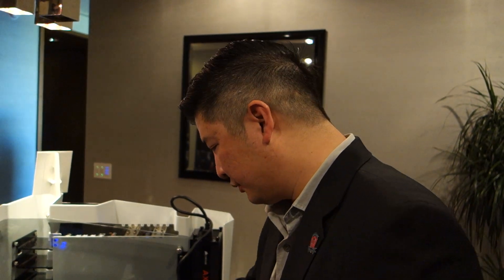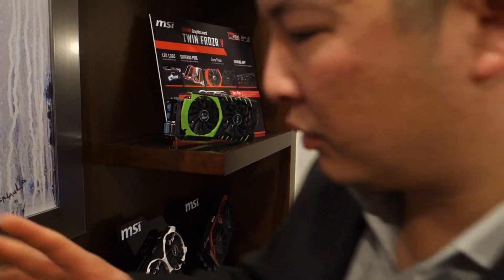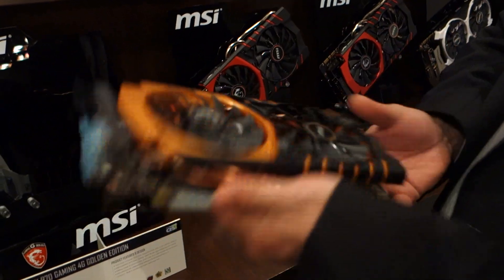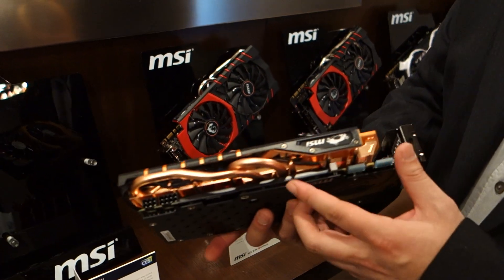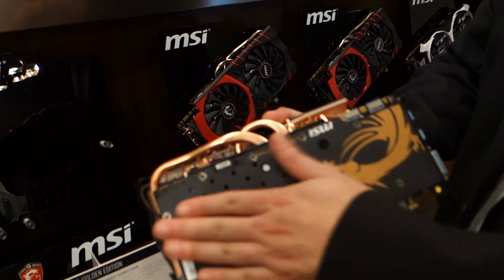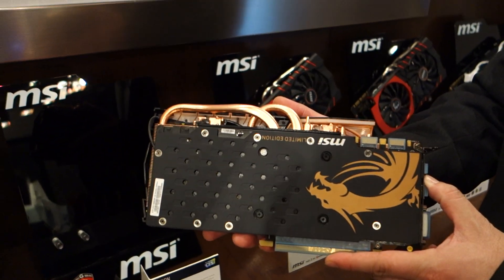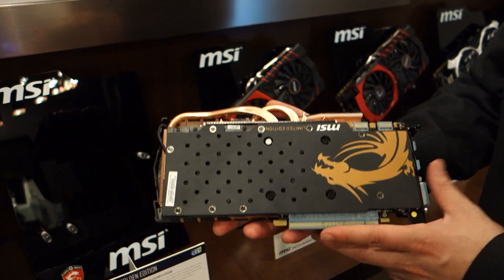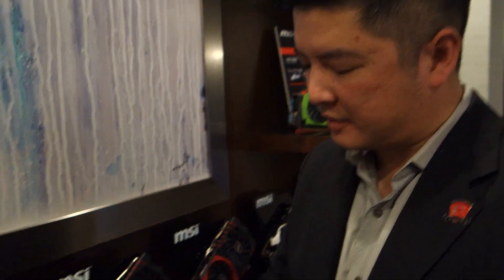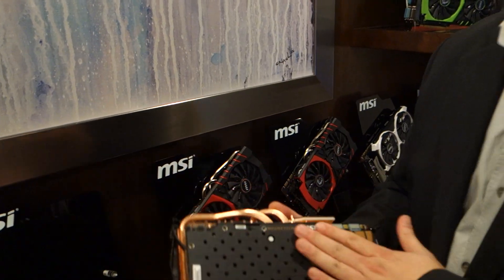MSI also has a couple of new additions to their video card lineup. First is the Golden Edition of the GTX 970, which features completely copper piping with a heatsink underneath, and comes with a much-requested backplate. The backplate helps a little with heat dissipation, but mostly provides stability when installing the card in your case, preventing slack or lag.